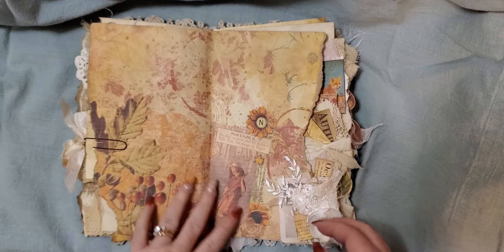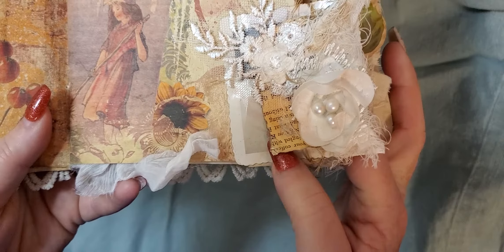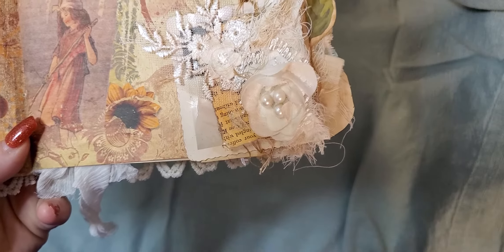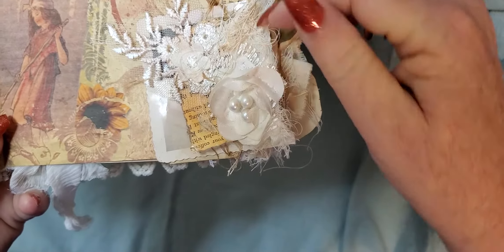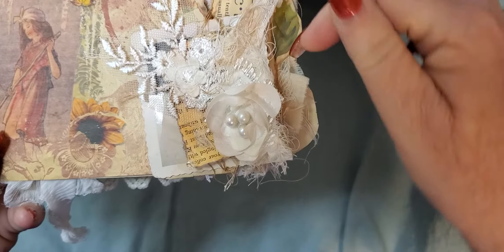And here is more of that digital paper. And down here is another snippet — I used an old photo that didn't come out and I didn't want to throw it away, so I just made a little snippet out of it with some book paper and a little piece of an appliqué. And then there's some cheesecloth underneath.